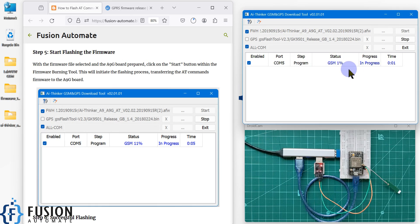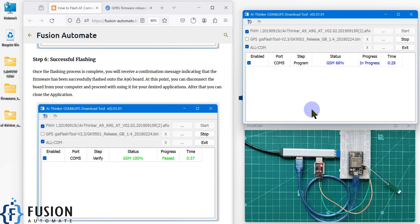It will take a few moments, so don't worry about it. You can see the status: 5 percent, 7 percent, 9 percent — it is writing the AT command firmware to the A9G board. You have to wait until it reaches 100 percent. You can see the status is now 100 percent and the progress has passed successfully.